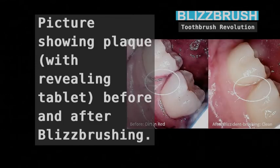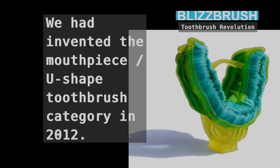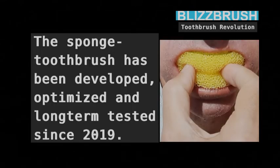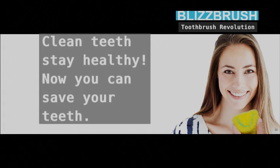Picture showing plaque with a revealing tablet — before and after brushing. The sponge toothbrush is the result of high-tech toothbrush design and manufacturing since 2012. We invented the mouthpiece U-shape toothbrush category in 2012. The sponge toothbrush has been developed, optimized and long-term tested since 2019. Clean teeth stay healthy — now you can save your teeth.